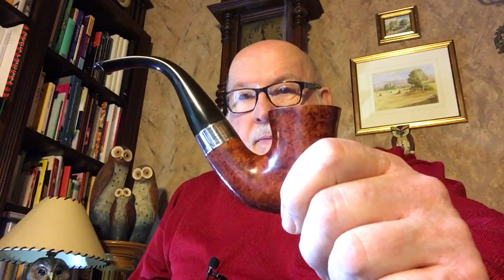Hello folks, Del Piper here, smoking today a Sherlock Holmes Original from 1990.